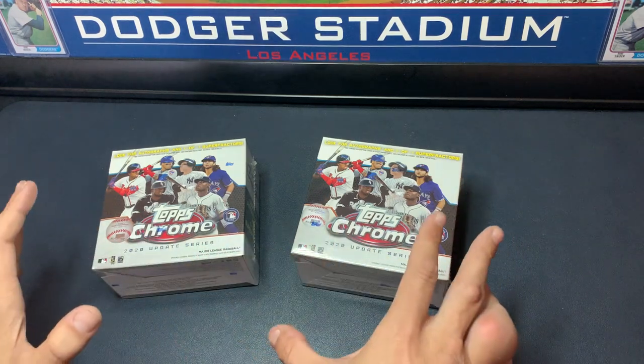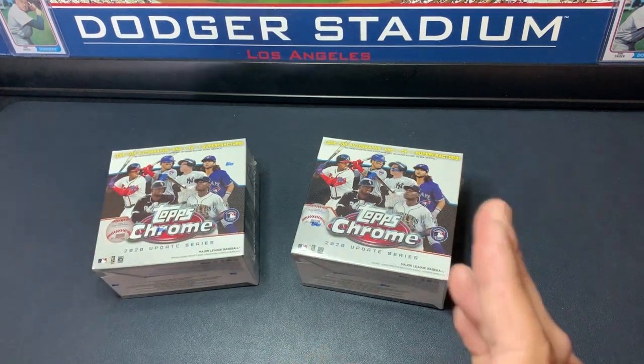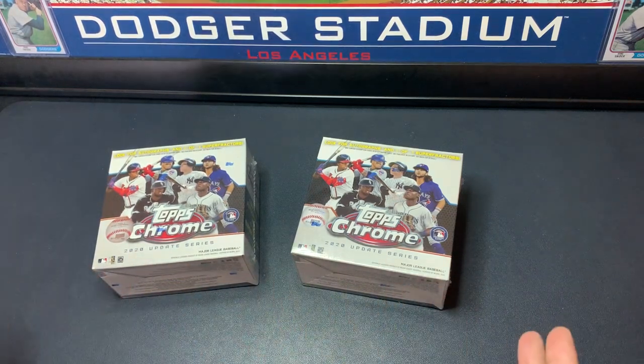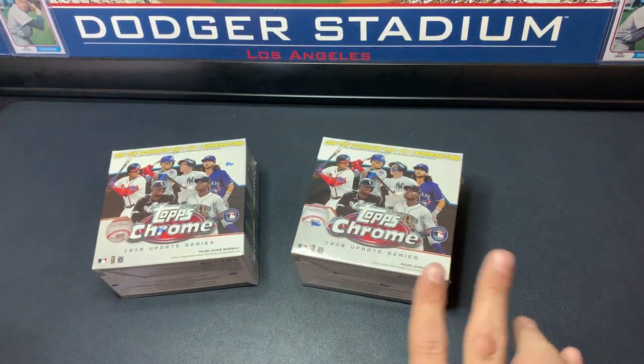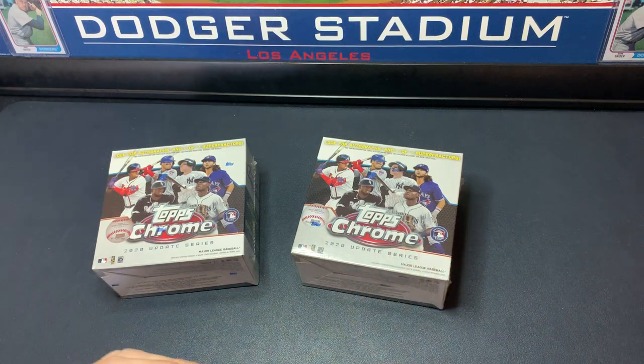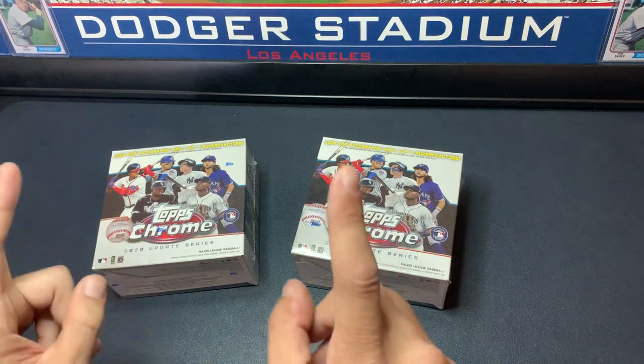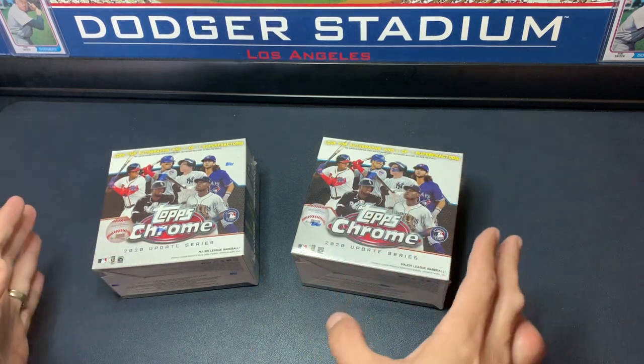We're just going to open these up. There's no giveaway this video — I just thought it would be awesome to crack this, because honestly I haven't seen any of it opened yet. I tried not to peek too much online. I was able to pick up a couple more online, so I've got four more coming to us, but I was able to get these right at retail this morning.